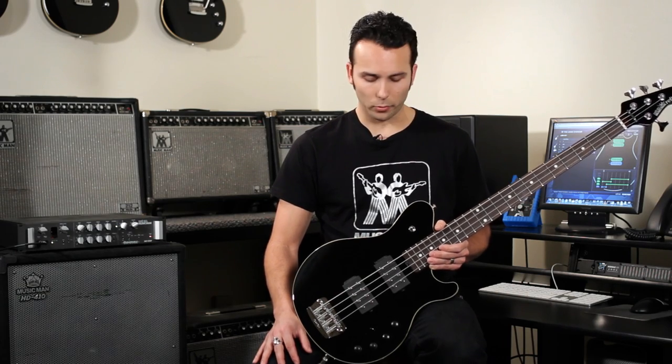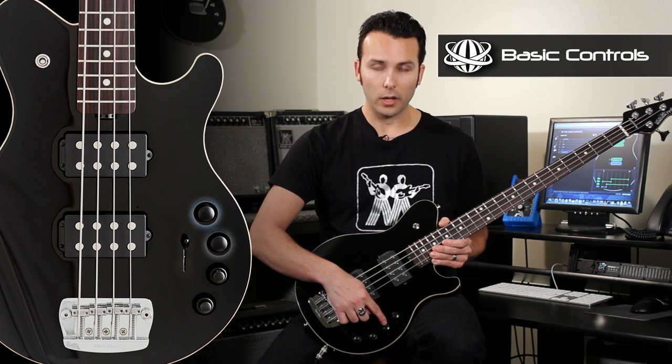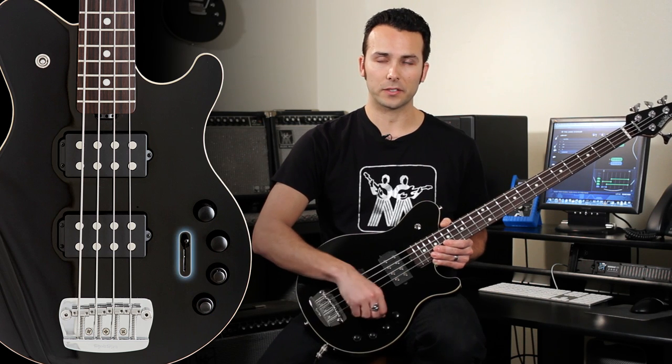Hi, I'm Drew Montel with the Ernie Ball Music Man Company, here to show you how to use the Game Changer bass. Here we have the Game Changer in a Reflex HH bass, and you can see the controls are a volume control, a passive tone control, and an active 4-band EQ with a 5-way pickup selector switch.